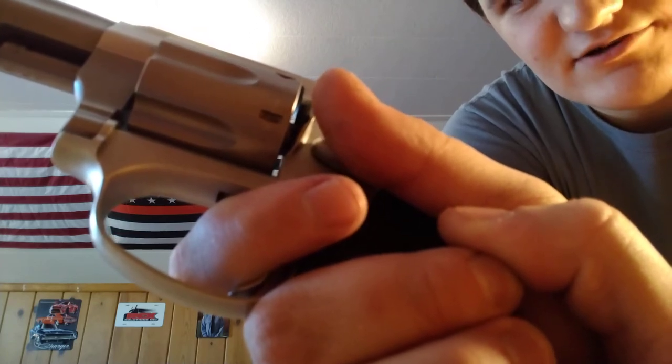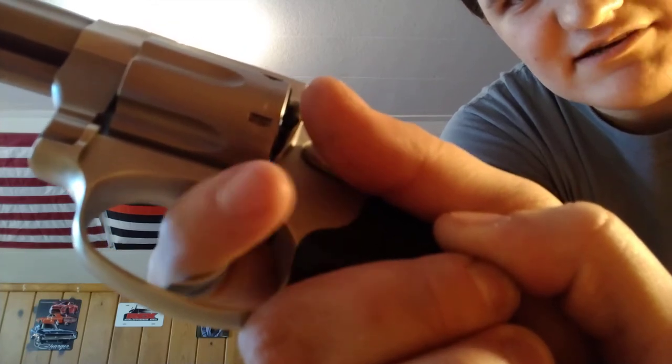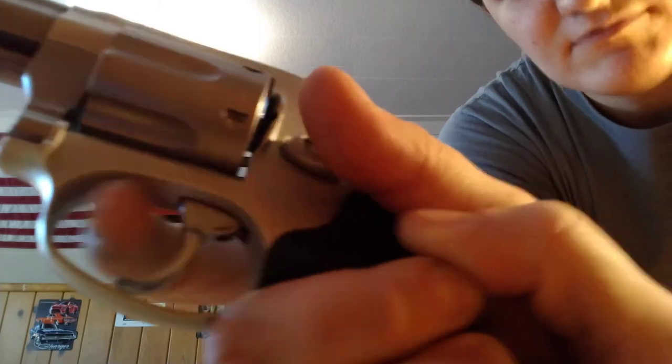Watch how far my finger travels — it's not much. That is how you get an accurate shot. You get on target, turn the cylinder, hold it, readjust your sights, get them back on the target, and drop the hammer. To recap: acquire your target, rotate the cylinder, get back on target, and drop the hammer.